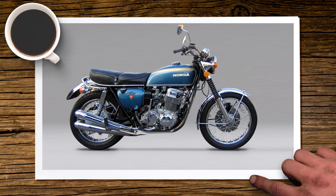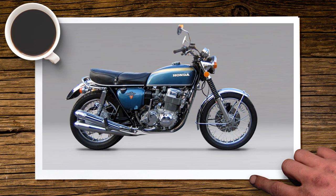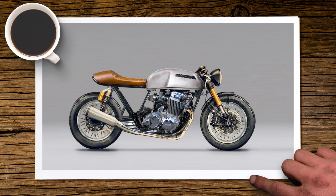And there you go — the bike is complete. If you flick between the original and the final product, you'll see that with relatively little work you can create your own mean-looking cafe racer. It's not going to be this simple in real life, but give it a go — do it in Photoshop first, see if you like it, and if you like the videos, don't forget to subscribe.